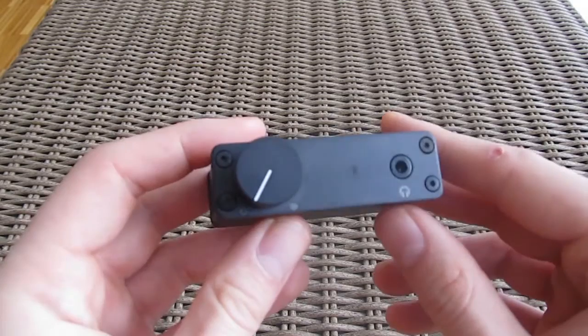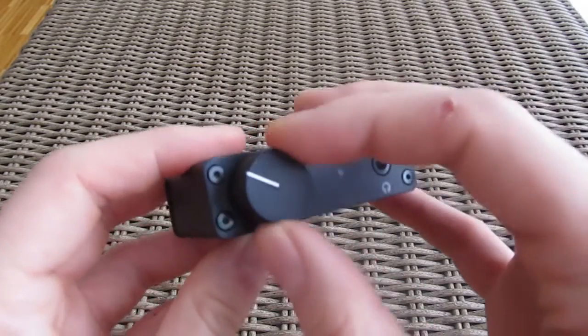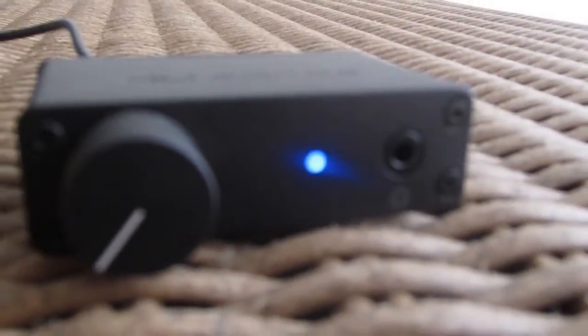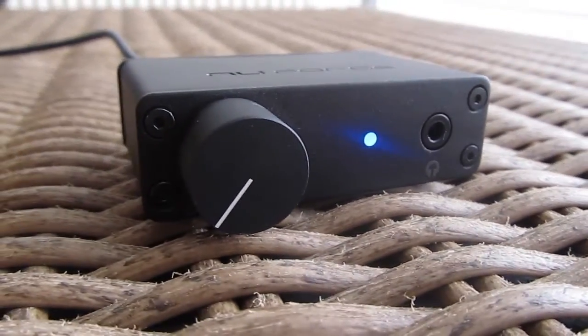The dial knob for the volume control is precise and pretty big, taking into consideration its proportion in relation to the rest of the DAC. One LED indicates two working statuses: blue is for power on, and white means the DAC is receiving a signal.